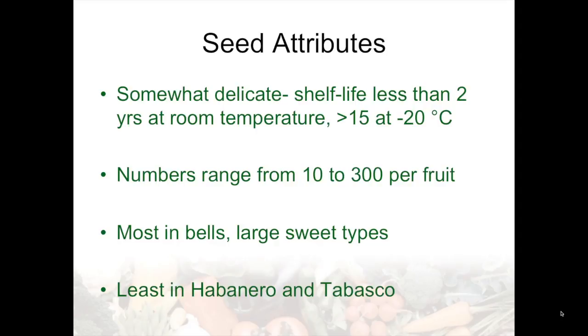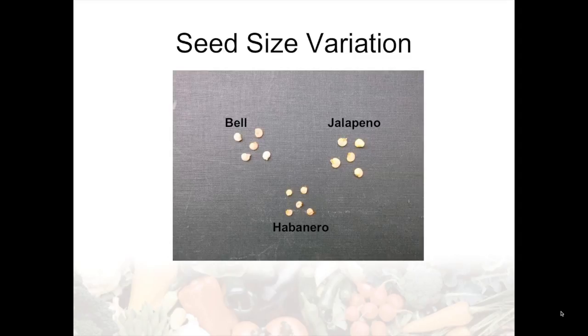The variation in seed size is dramatic. Bell and jalapeno tend to have the largest seeds. Habanero tends to have fairly small seed, and some of the wild species — Chacoense, Cardinaceae, some wild habaneros, some wild baccatums — have very small seed, even half the size of the habanero seed.